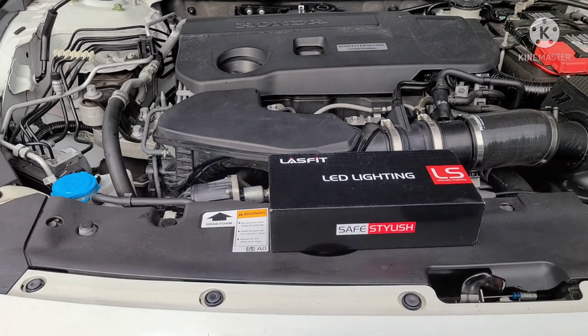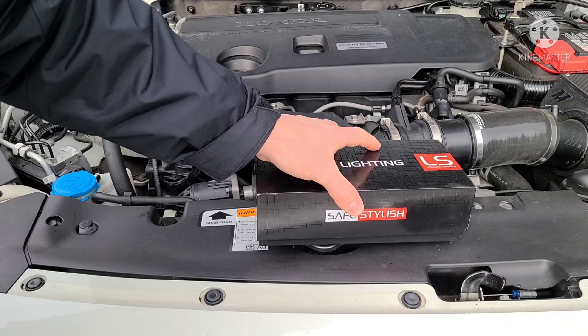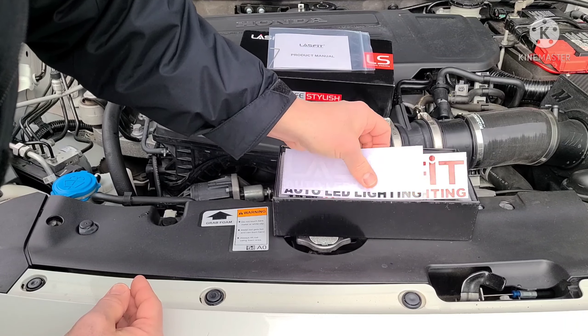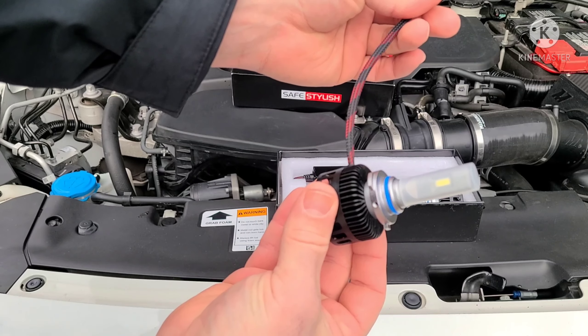Hey guys, welcome back to the channel. Today we're going to be installing these new Lasfit 9005 high beam bulbs for my 2018 Accord. These will fit a lot of other vehicles as well. These are a true 36 watts per side, so 72 watts in total. Each bulb is also 4,000 lumens. Let me open them up and show you what they actually look like — always very nice packaging from Lasfit. There's a manual and a little allen key if you need to adjust the housing.